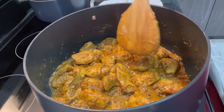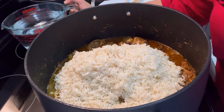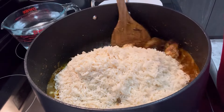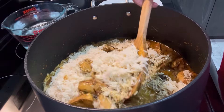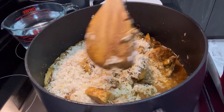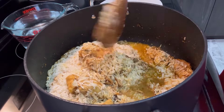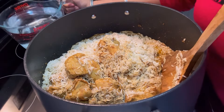Now it's time to add the rice. Before you add water, gently take your spoon and mix without breaking the rice — be very gentle. Then just add the water.